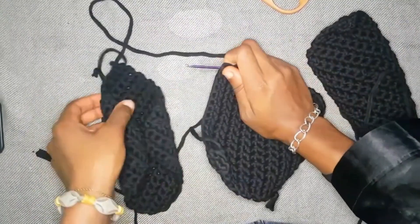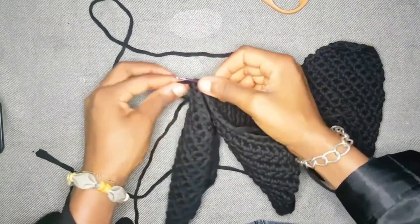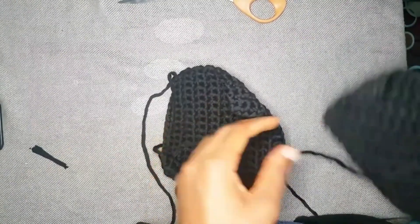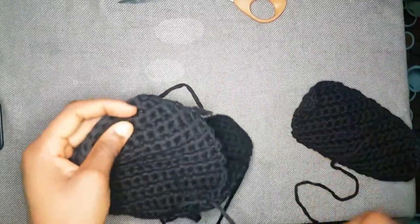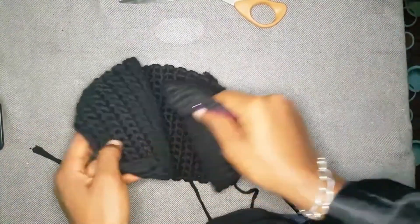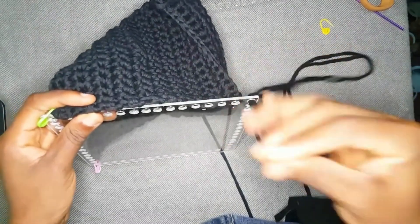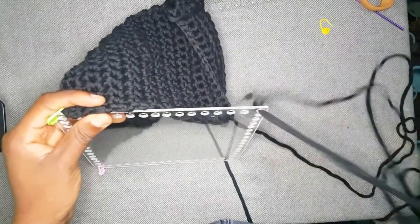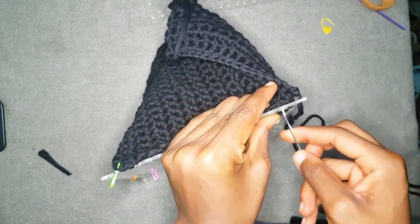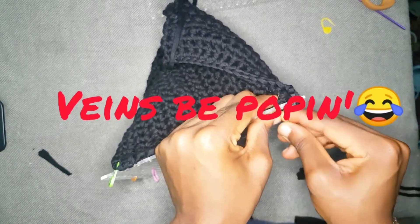Look at what I did — I went ahead and made three panels. This is wrong, don't do this. You need one long panel. I cannot stress this enough: chain 12 or 13, then single crochet into those stitches for as long as it takes to cover your board. Do not sew it — simply slip stitch your panel to your board.